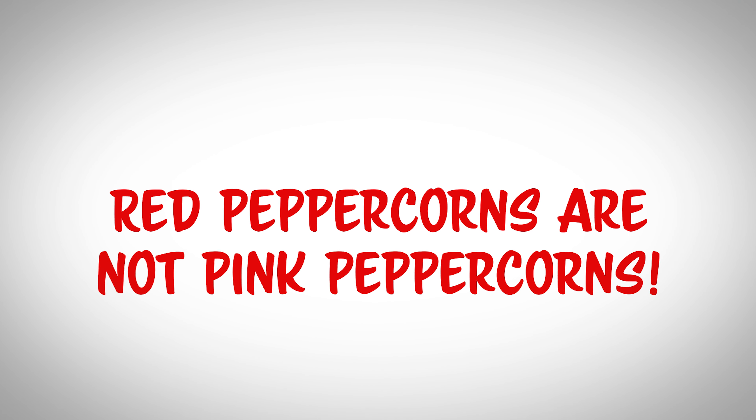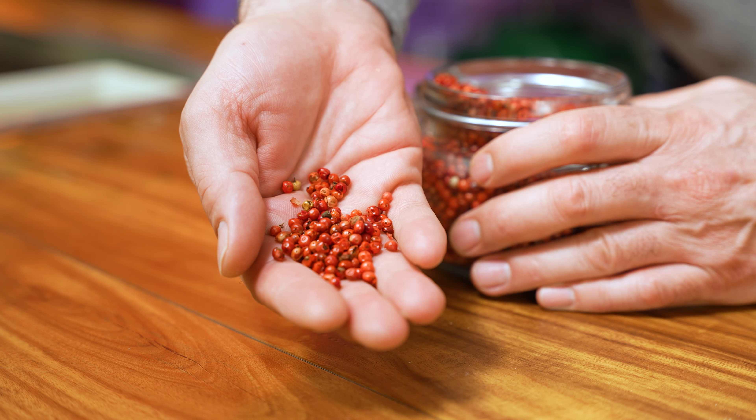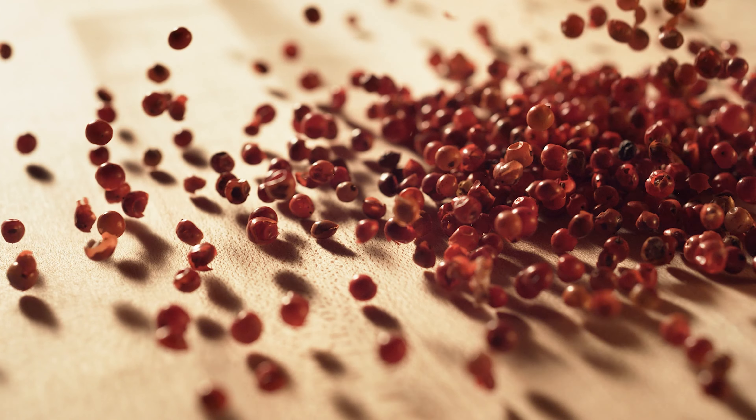Unlike black and green peppercorns which come from unripened drupes, white peppercorns come from fully ripened drupes which are red. They are soaked in water until the skin falls off, leaving just a seed which is white. Red peppercorns are not the same as pink peppercorns — they can only be found stored in a brine as they are the whole ripened peppercorn drupe preserved in brine. I've never seen them and have never been able to source them in the United States.